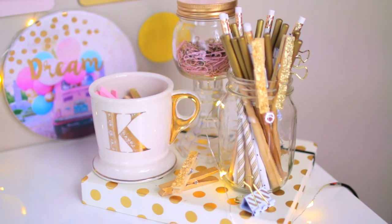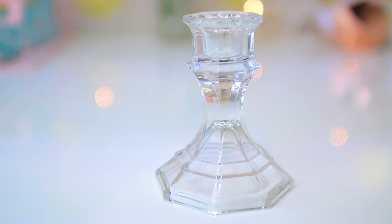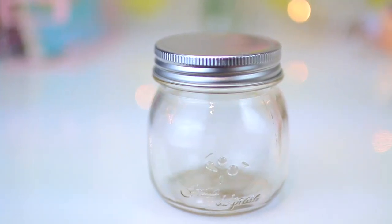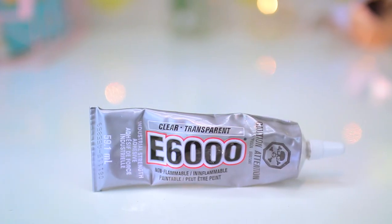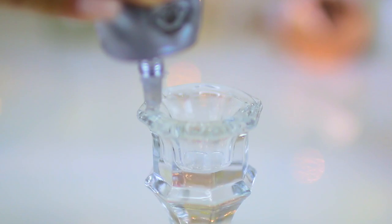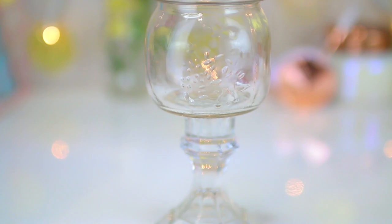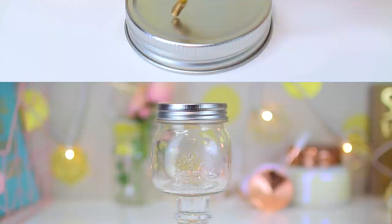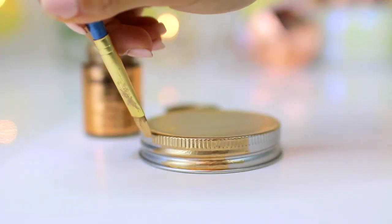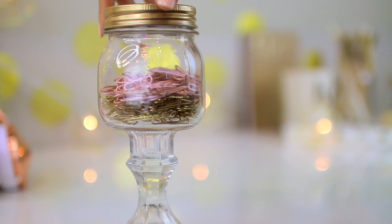I got inspiration for this next idea from a DIY Christmas gift I did last year. I used a glass candlestick holder from Dollar Tree for a dollar and a small glass jar, along with an industrial strength glue. I did a thin layer of glue around the top of the candlestick holder and put my jar on top, centered it, and let it dry. In the meantime, I painted my lid gold to match my theme. It takes less than five minutes and you have a super cute jar to hold small objects for your desk.